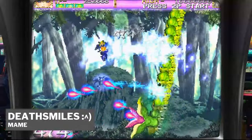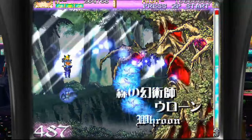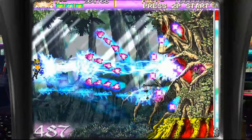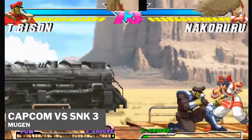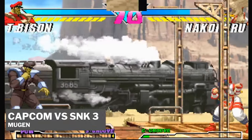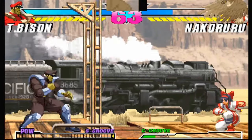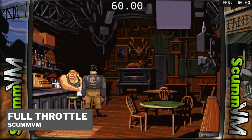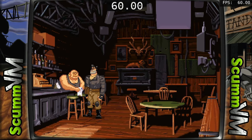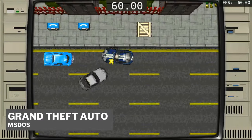While most games work really well on MAME, 3D games such as Tekken 3 do chug a little. Killer Instinct 2, on the other hand, works really well — solid 60fps. And here is Deathsmiles. As it's a mini PC, we can also get Mugen running. ScummVM titles such as Full Throttle look really well here, and MS-DOS titles such as GTA work fine here too.